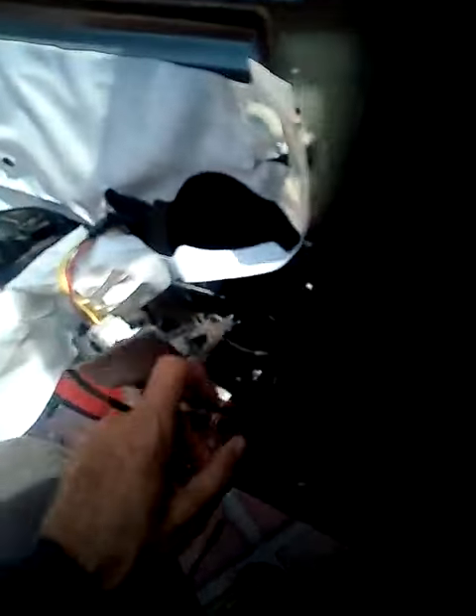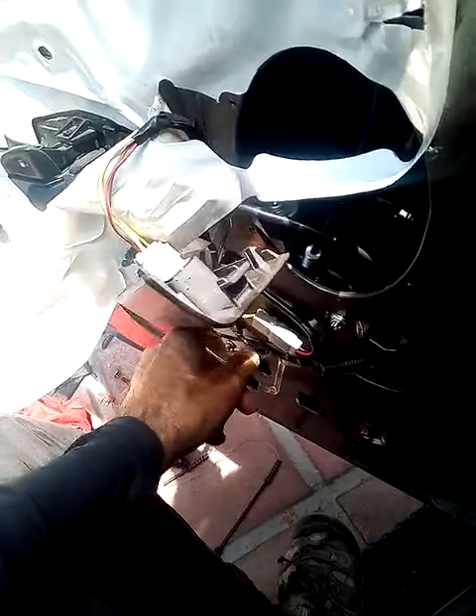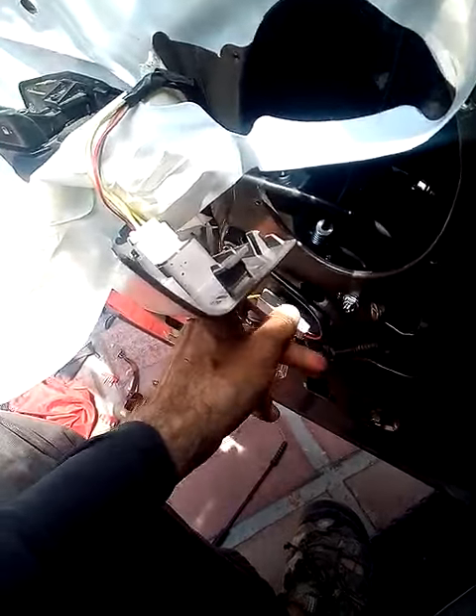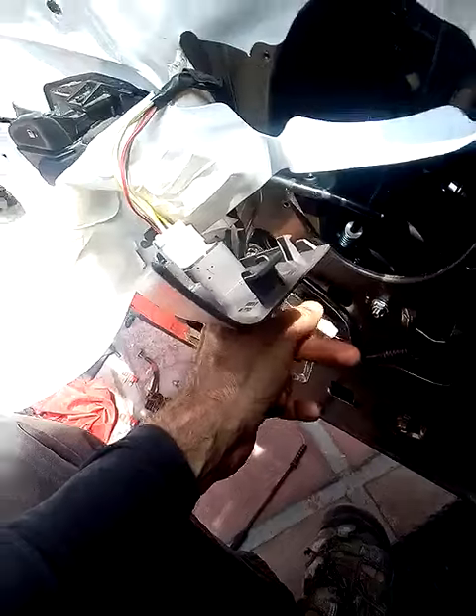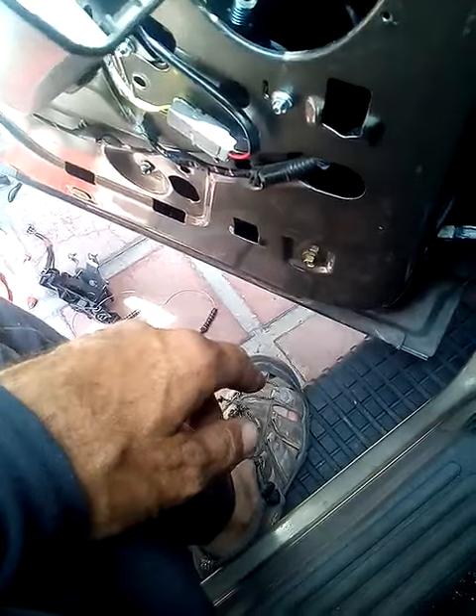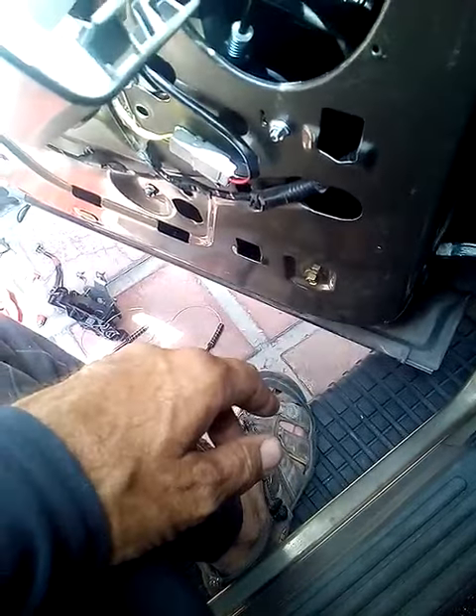So anyway, I jury rigged it. I took the two nuts off, moved this up an inch, moving that one an inch back where this no longer hits it. Well, we'll see how it works.